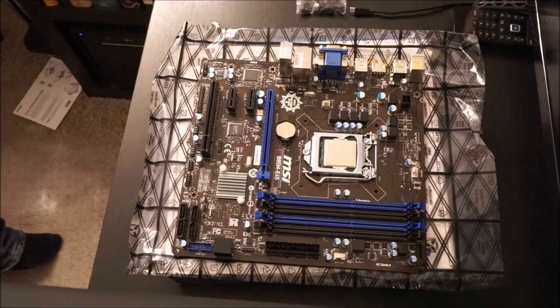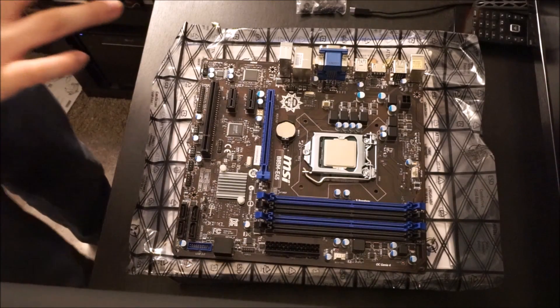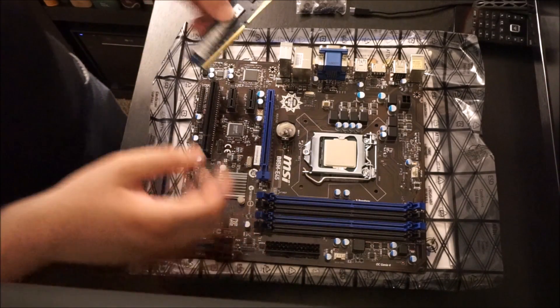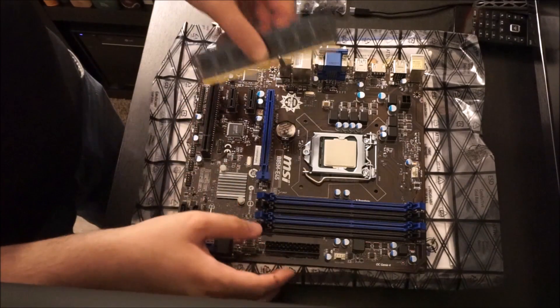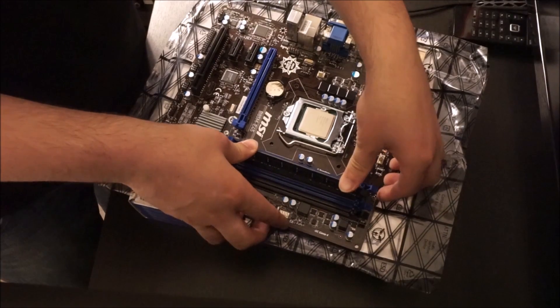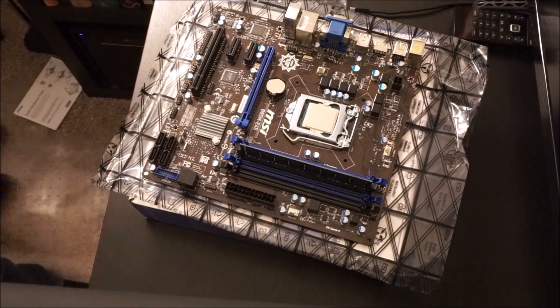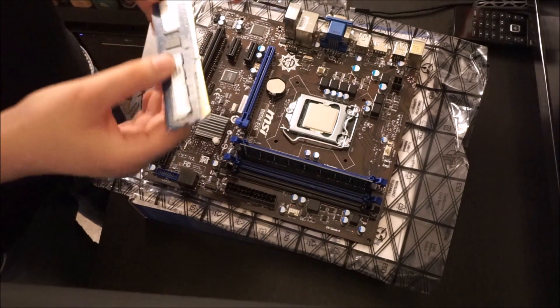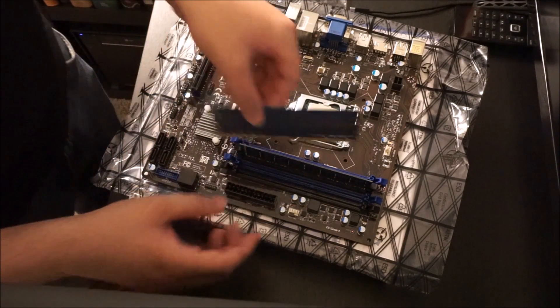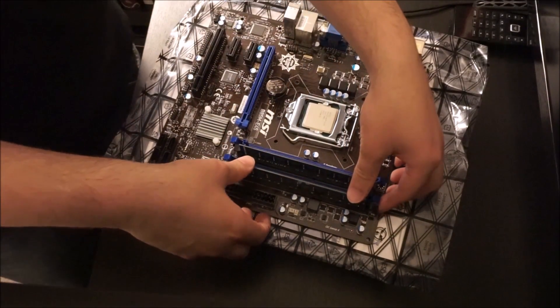For RAM, I threw the user guide aside earlier but it's a good thing to actually consult it once in a while, so you can be certain where your RAM will go for your configuration. For two sticks in this particular board, you use the two and four slots. Most boards are the same with regard to that, but it's always good to be thorough.